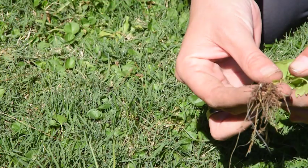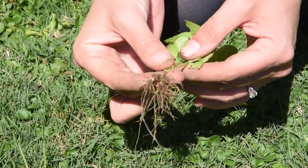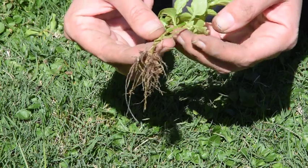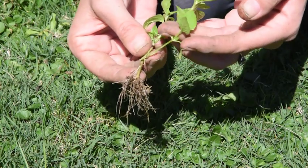Oh my goodness — look at all of those roots! Let's go and look if we can find another different type of root system based on the leaves that we see.